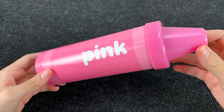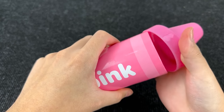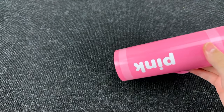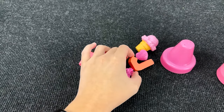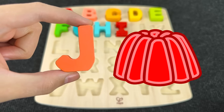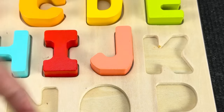It's a pink surprise crayon! Let's open this crayon and see what's inside. Pink toys! And among these toys we found the letter J. J is for jelly. Let's put this letter here.